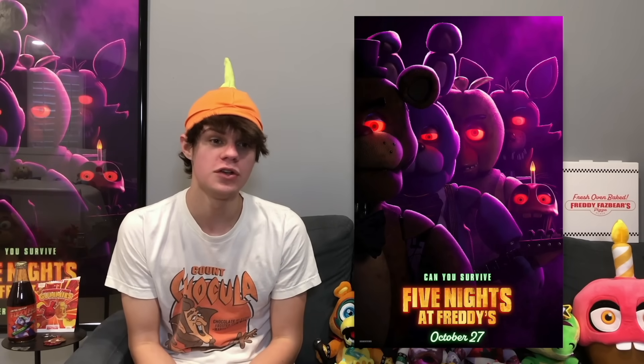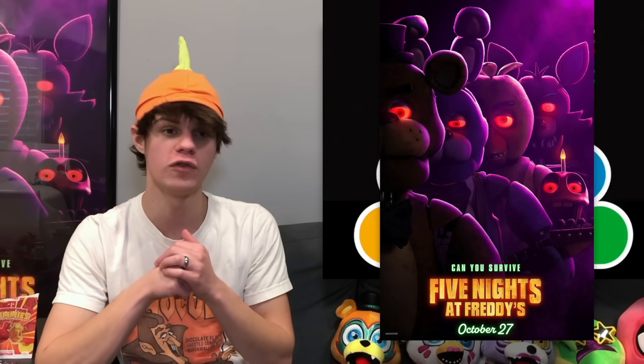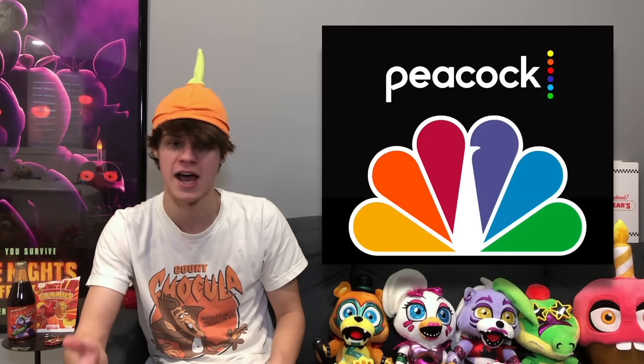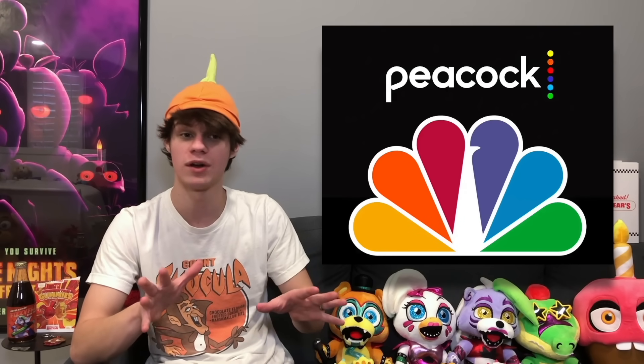On to the FNAF movie news — a pretty surprising thing is that apparently on February 25th, the FNAF movie is going to be removed from Peacock. Peacock is the streaming service the FNAF movie released on opening night, and it's going to be getting removed for some reason. That's strange because usually streaming services get movies a couple months after release — this seems to be the opposite. Maybe they had a contract for a certain amount of time, or maybe people just stopped watching it. Important thing is, if you haven't watched it and you have Peacock, you need to watch it soon. It's also possible we could get the FNAF movie on other streaming services like Netflix or Hulu.